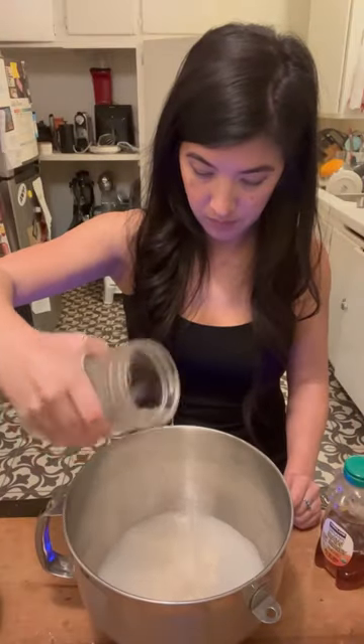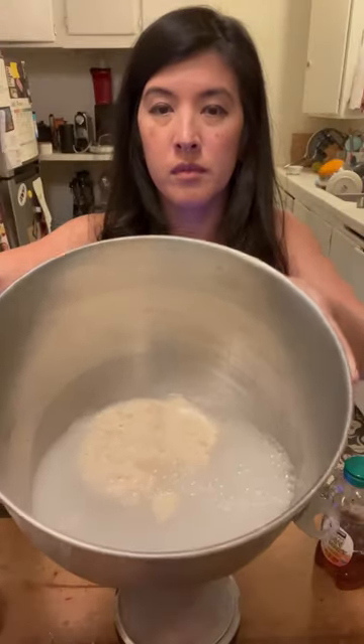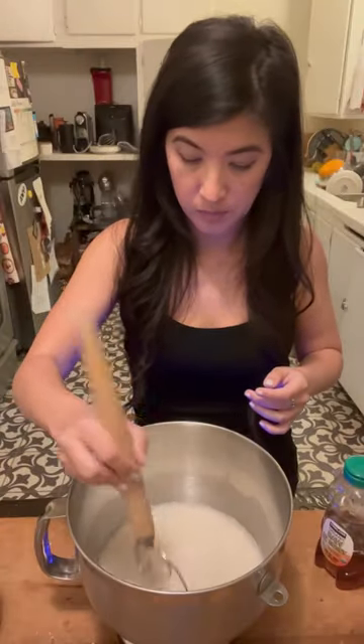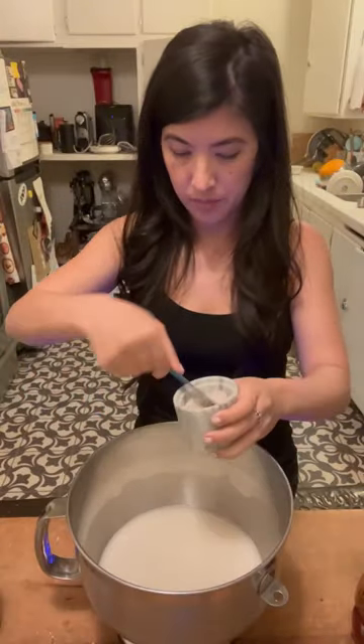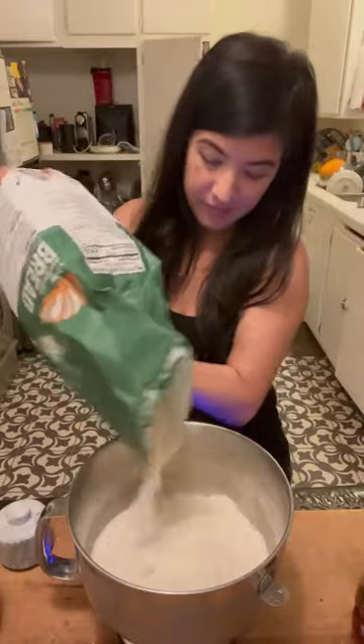Here are some tips to make amazing sourdough sandwich bread, starting with the starter. See how it's floating in the water — that's super important because that is what makes your bread rise. This sandwich bread only has six ingredients, and I will list the recipe down below.